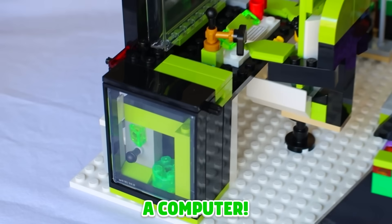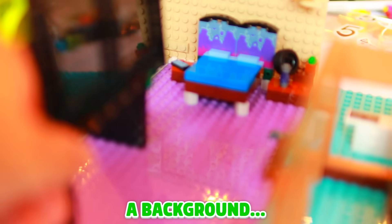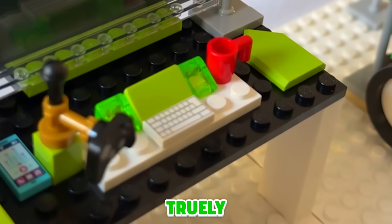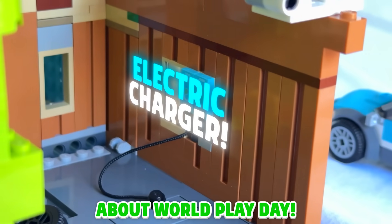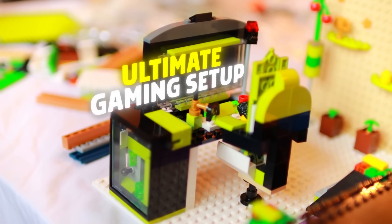We don't just need a room. We need a desk, a computer, a monitor, a microphone, but also a bed, a background, and potentially some other props to make this ultimate gaming setup truly feel real. Make sure you watch till the end because I've got to tell you about World Play Day. But for now, let me just tour you around this beautiful gaming setup.